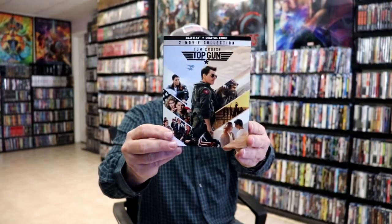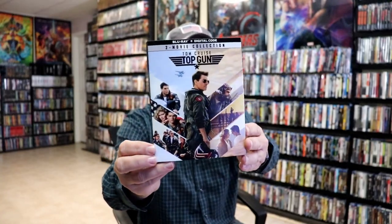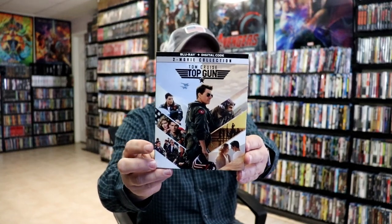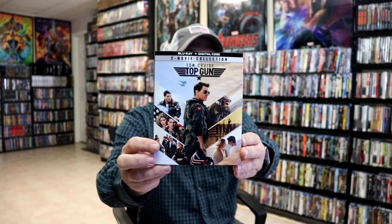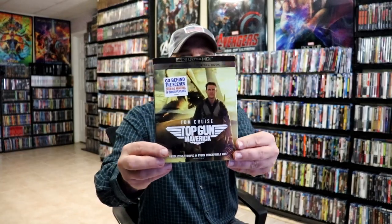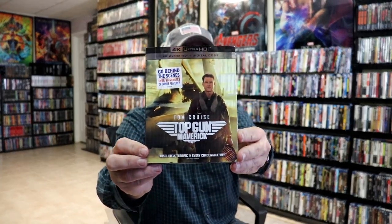I also wanted to take time just to show you some of the other releases that I got. I did get the Walmart exclusive 2-movie collection on Blu-ray and digital — I really like the slipcover on this one. There is a wide release for the 4K 2-movie pack, but I decided just to get the Blu-ray. And then I also got the regular 4K release with this really nice looking slipcover.